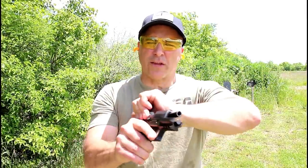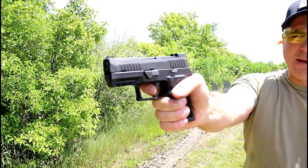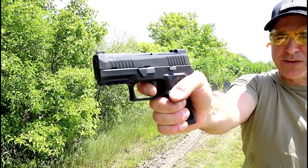Let's take a closer look at the trigger. Flat face trigger — many people like that. A lot of aftermarket companies are coming out with flat face triggers. And here is your reset.